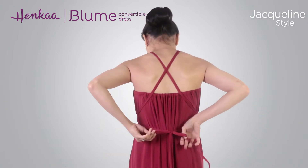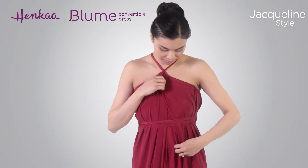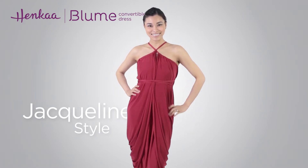Finish by tying the drawstrings in a double knot or bow either in the front, back, or side. Then simply make some final adjustments to complete your look and there you have it, the Jacqueline style.